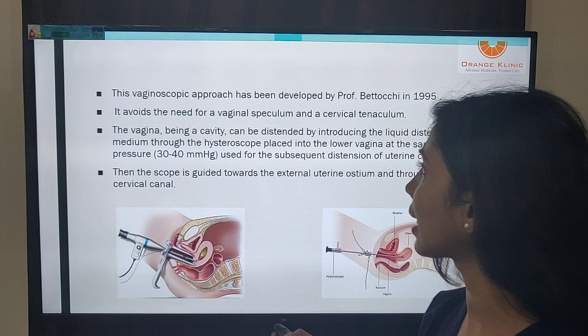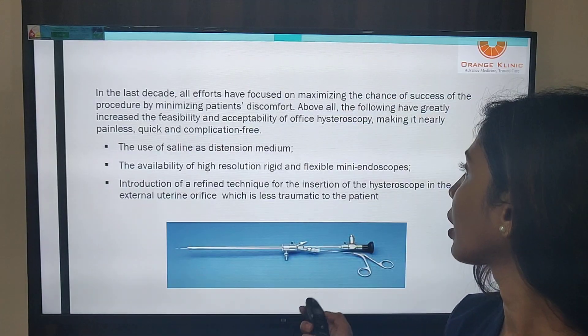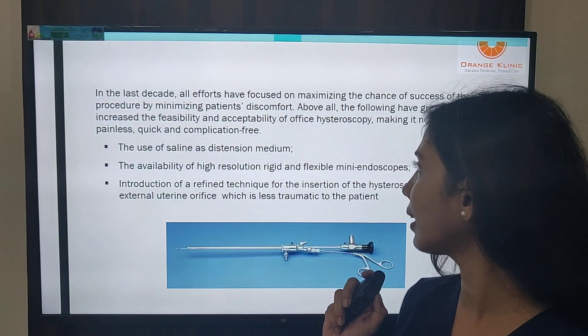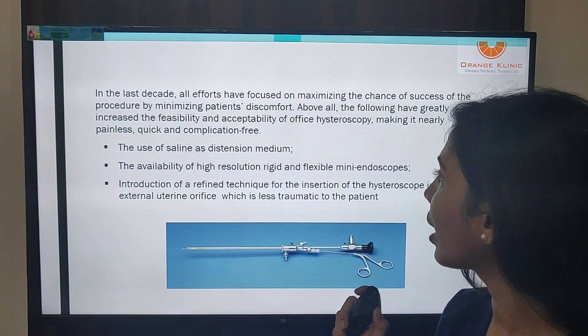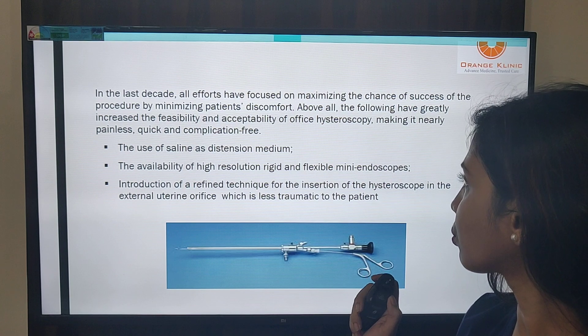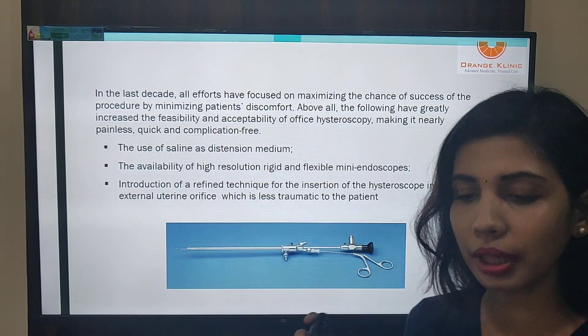So what changes have made this possible? The first change is the use of saline as a distension media. The second is the availability of high-resolution rigid and flexible mini endoscopes.